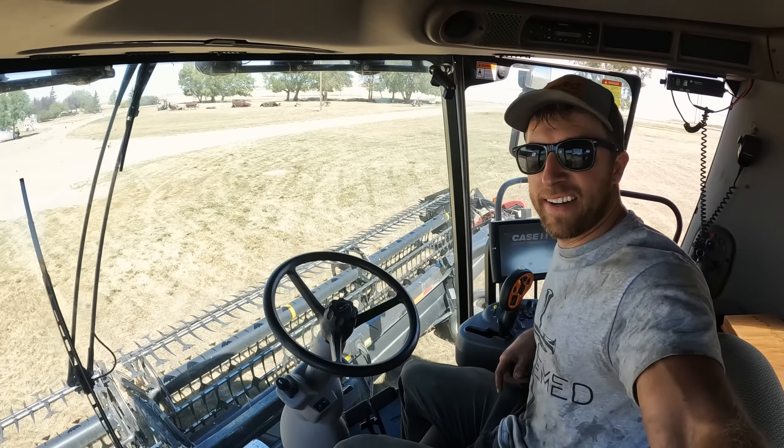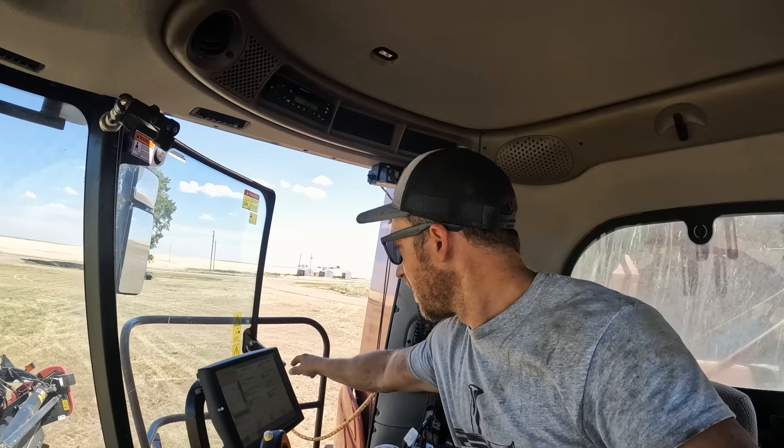Alright, here we go. Header's on, header's rebuilt, a lot of maintenance done. It's been busy, it's hot, but I think the crop's ready. Let's throw it out in the field, let's do a test cut. Let's see if wheat harvest is ready to kick off — winter wheat up first.